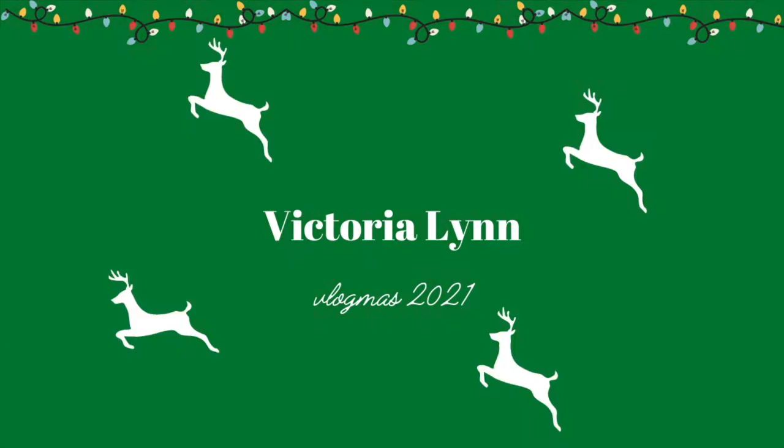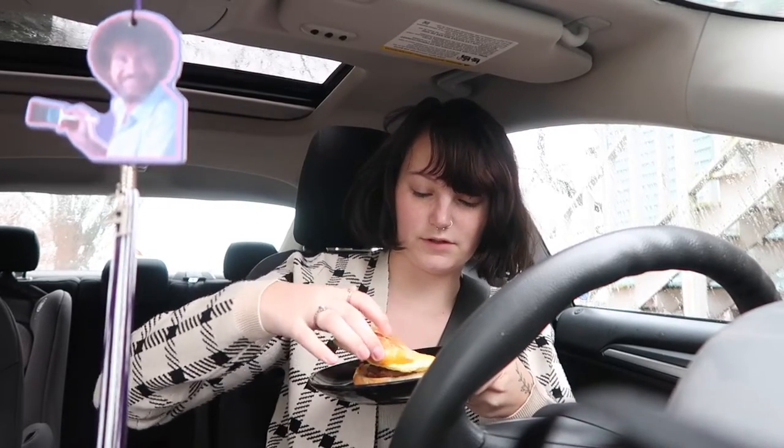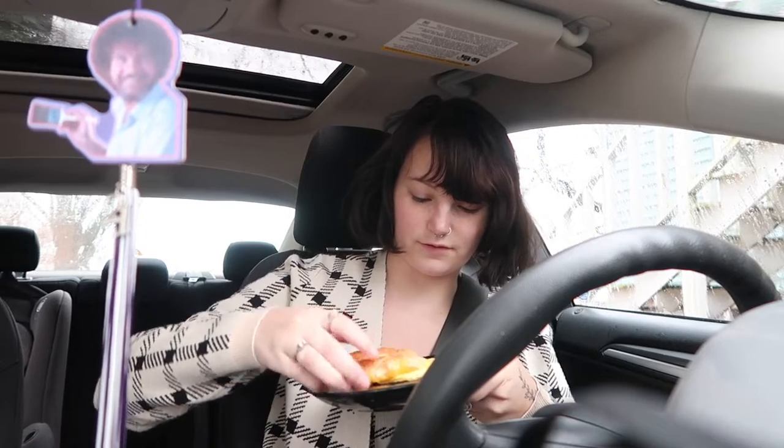Good morning. I'm going to be late to school, but happy Vlogmas day 10. It's 9:29 right now, and I have to go get gas. I should be leaving or have left by now, but I couldn't get out of bed. But I have a sandwich, so that's all that matters. It's kind of wonky, but that's... alrighty guys.